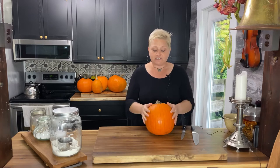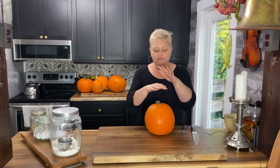What we do — and I'll show you how I'm going to process them — is I'm going to cut them up, blanch them, and then freeze them. I use them throughout the year for different things like muffins, soups, stews. I use them as a side dish. There are so many things you can do with pumpkin.